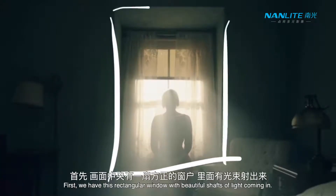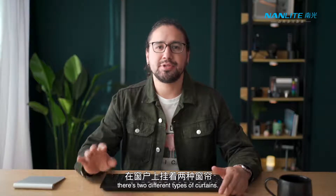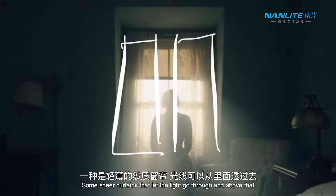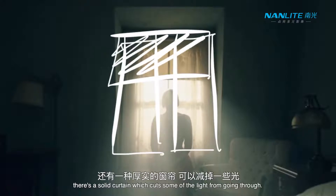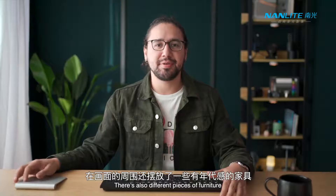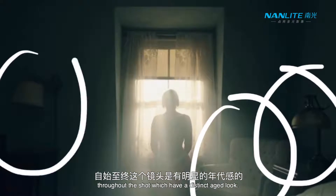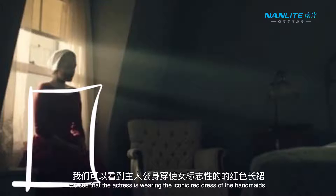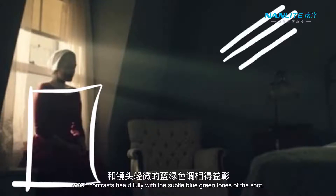First we have this rectangular window with beautiful shafts of light coming in. On the window there's two different types of curtains — some sheer curtains that let the light go through, and above that there's a solid curtain which cuts some of the light. There's also different pieces of furniture throughout the shot which have a distinct aged look. And when we cut to the side shot we see that the actress is wearing the iconic red dress of the Handmaid's, which contrasts beautifully with the subtle blue-green tones of the shot.